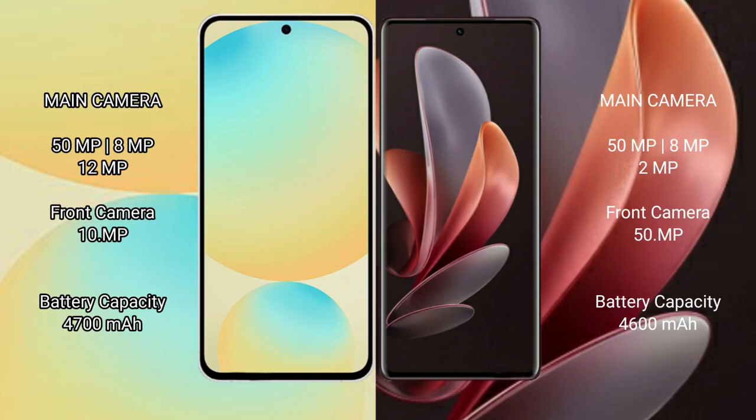The Samsung Galaxy S24 FE features a triple rear camera setup: 50MP plus 8MP plus 12MP, and a 10MP front camera. The vivo V29 also has a triple rear camera setup: 50MP plus 8MP plus 2MP, with a 50MP front camera.